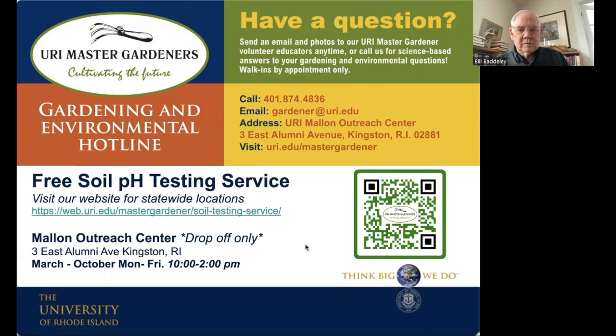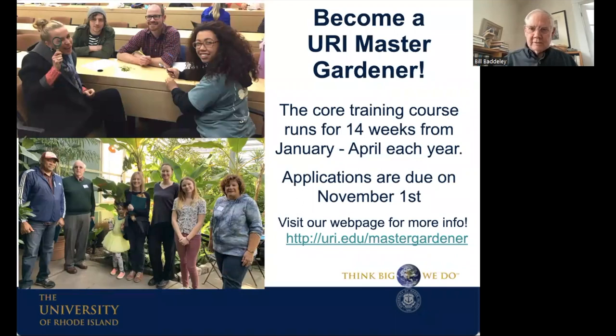We also have a soil testing service — a pH and soil texture report will come back to you. You can drop samples at the university, and there are also public engagement times when a soil testing crew is at a garden center or botanical center. You can find out about that on our website. You can also become a Master Gardener if you're so inclined — read about that on the webpage.